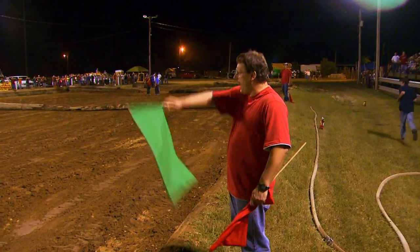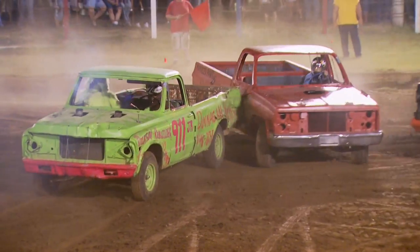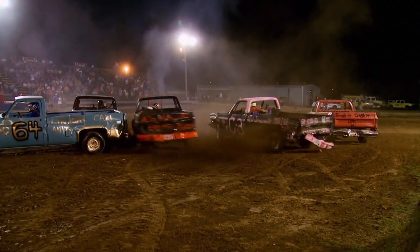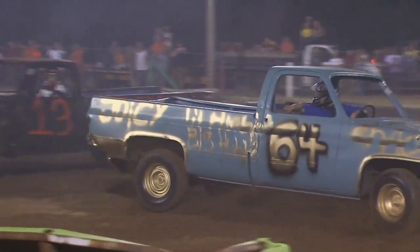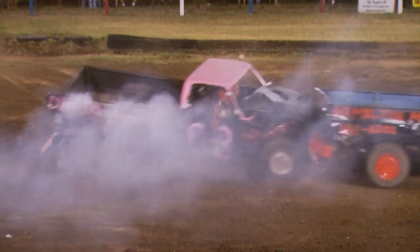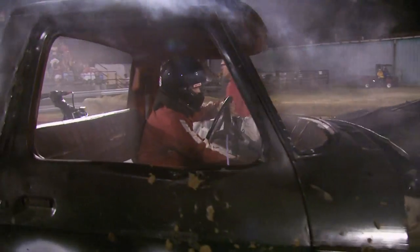Three, two, one, go! The officials have a keen eye for trouble — it's not total chaos, though. With everyone safe, it's back to business.